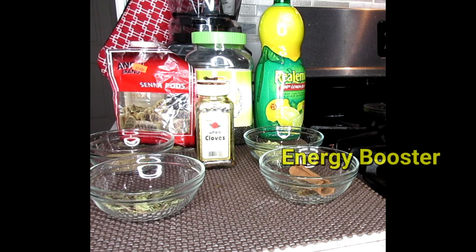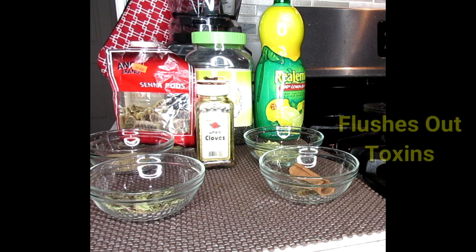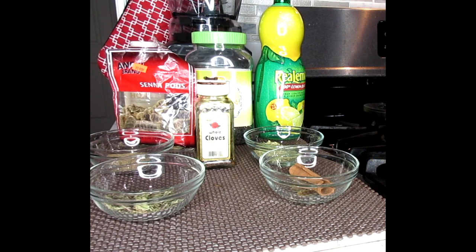We're going to boost your energy — it's going to give you energy. And this is going to help with digestion as it flushes out the toxins. It's also awesome for us women that have UTI problems. So this tea is going to do it all for you.